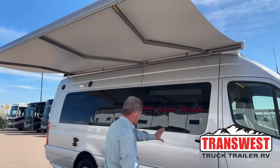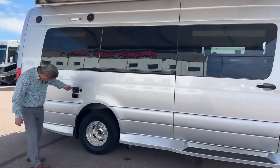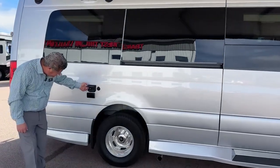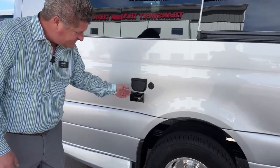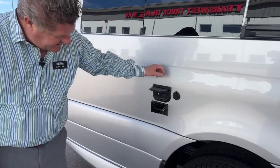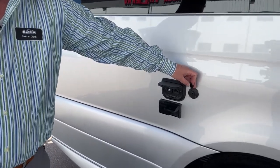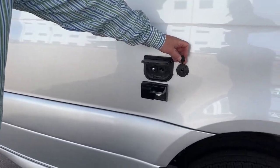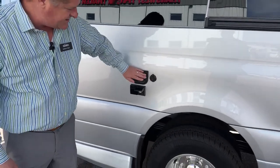Looking at the outside of the coach, you have a few different plugs — an auxiliary plug, a cable plug, and power plugs. You also have an additional solar panel. There are two solar panels on the roof already, so this extra solar panel is going to provide you power for additional accessories.